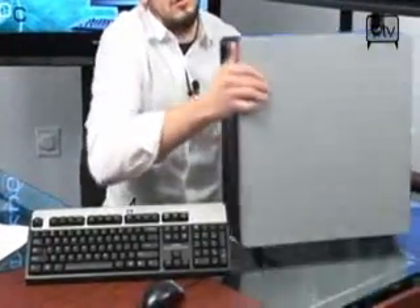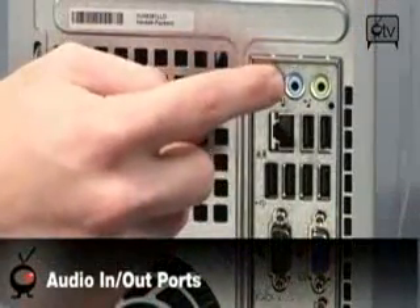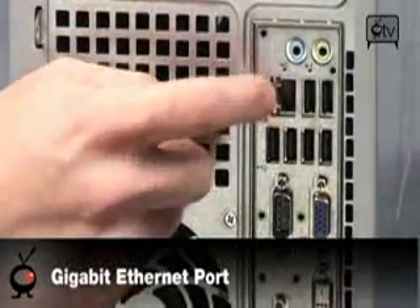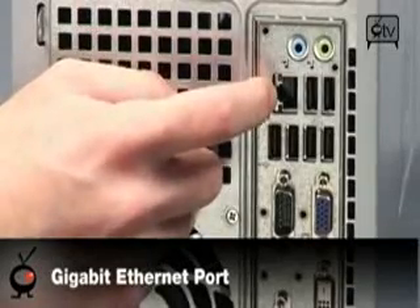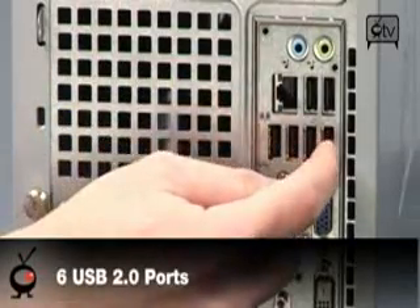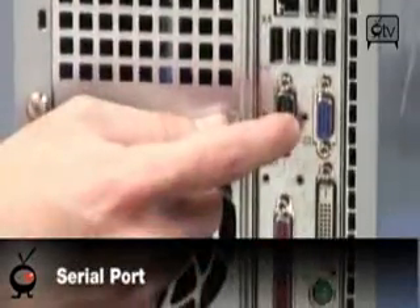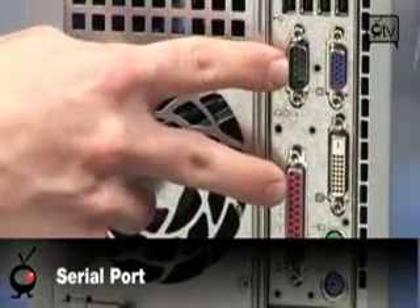Now let me show you the back so you can see what you're getting for your money — this thing's a steal. On the back you have input and output for headset and microphone, or you can do two-by-one speakers. You have Gigabit Ethernet, which is important for a business network — your IT guy will love you for this. It'll let you transfer speeds 10 times faster than if you're only using 10/100 Ethernet, giving him a lot of speed when transferring files. You get six USB 2.0 ports on the back. You also have a serial and a parallel port, which are great for setting up point-of-sale systems or label printers.